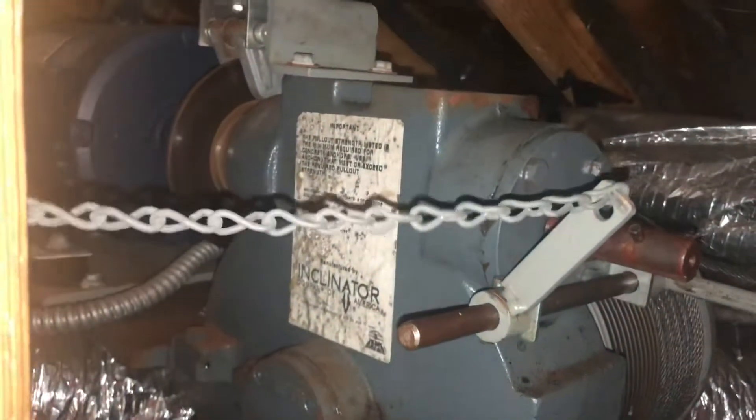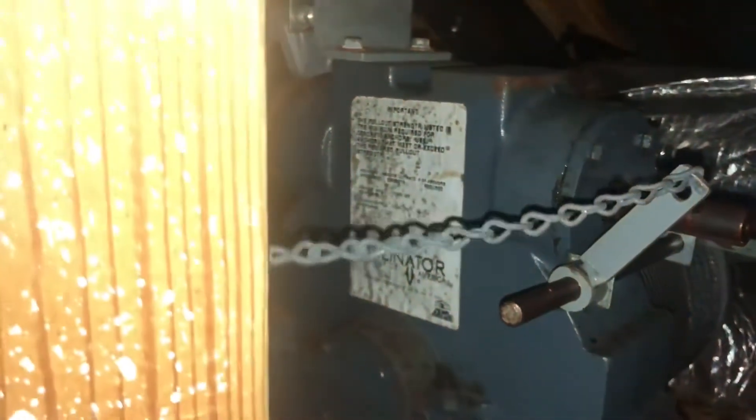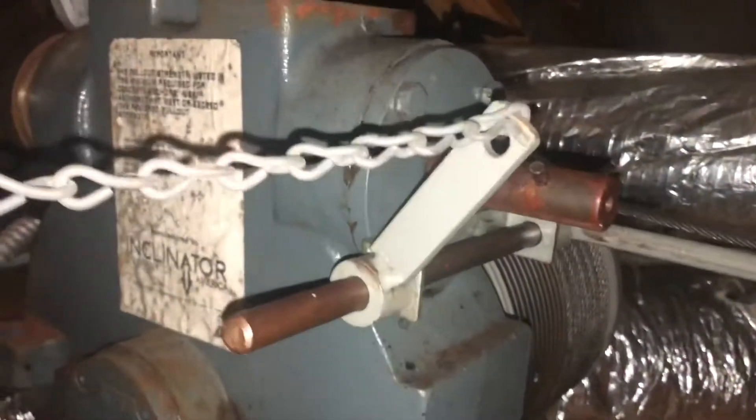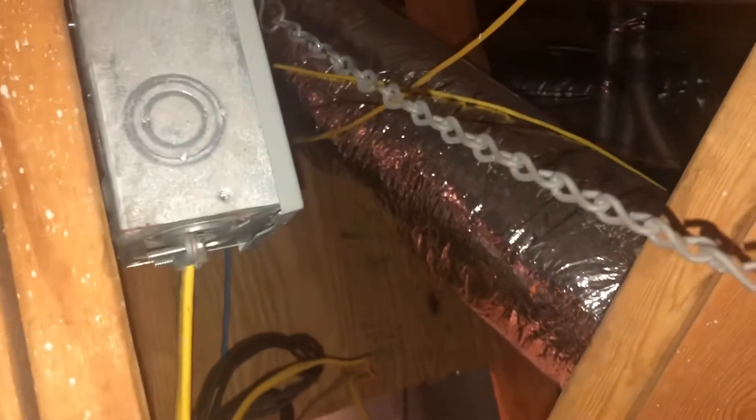I'm inserting this clip because I forgot to mention: there's a chance your elevator isn't working because this chain was disturbed — by a cable guy, a plumber, kids in the attic, or Christmas gifts placed on it. The chain is a safety measure that shuts off the whole elevator via the electric. All you do is flip that switch up, the chain stays taut, then try your elevator again — that could have been the issue.